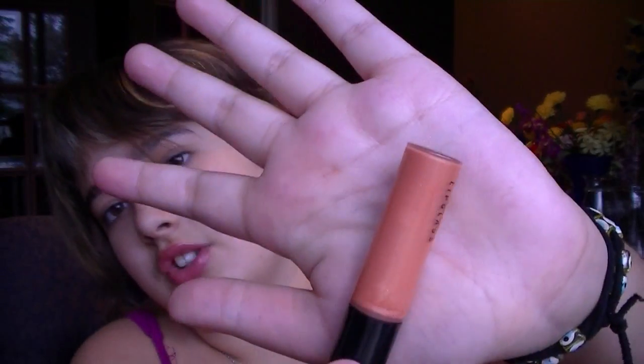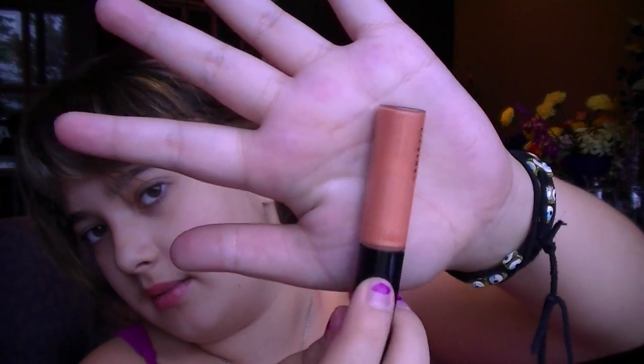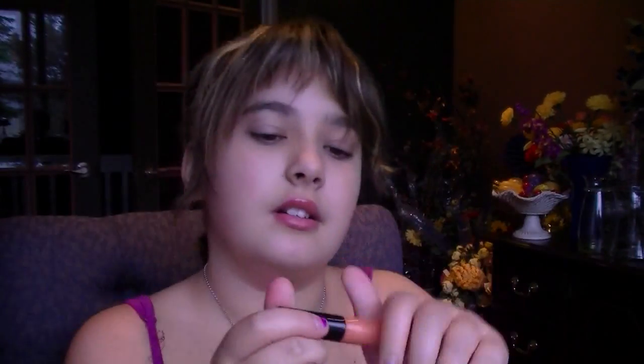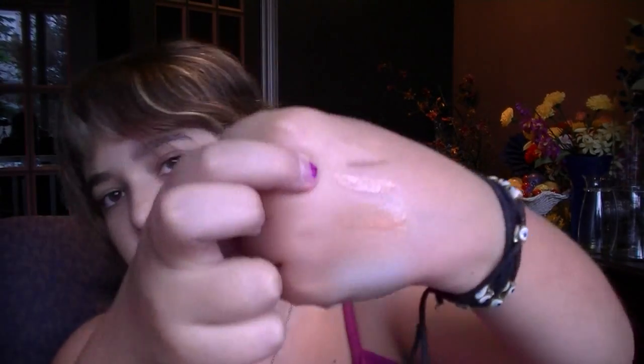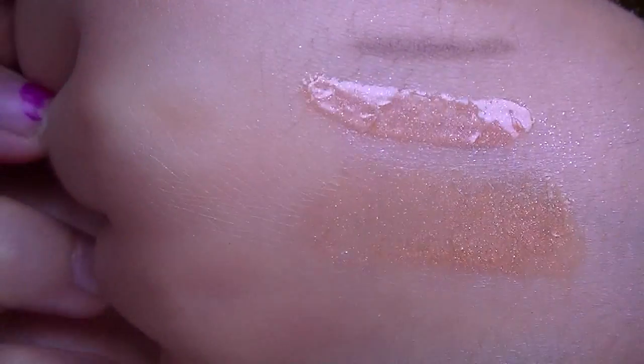Then there's a lip gloss from the Honeycomb Collection — I think it's the honeycomb collection or something — and this one is Queen Bee. You can see Candy Johnson uses this on her mom in her bombshell video, like 'Makeup on my Mom.' That's the color. It's a very pretty color. It's a very pretty, kind of corally color.